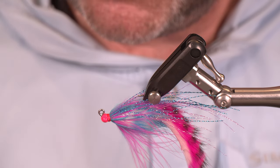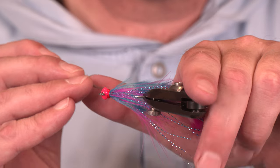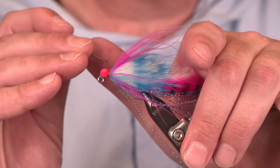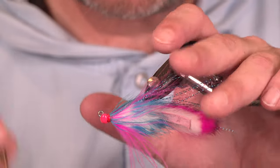We've got some Loon Hardhead clear here and we're just going to cover all these thread wraps very carefully. We don't want to start drifting into our feather fibers — we took so much effort to make them look nice, let's leave them looking nice.